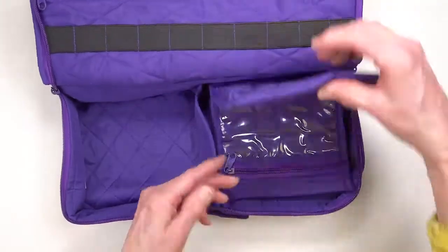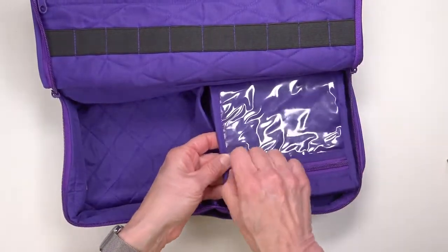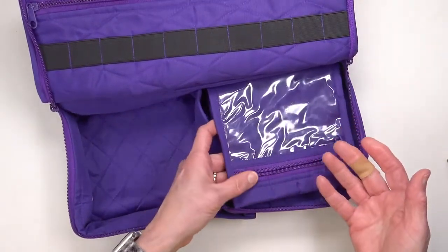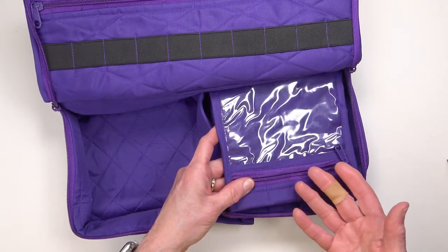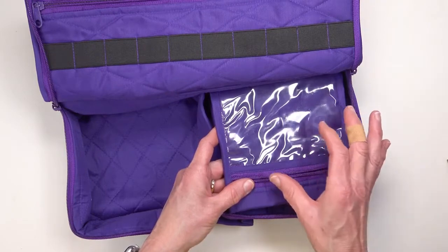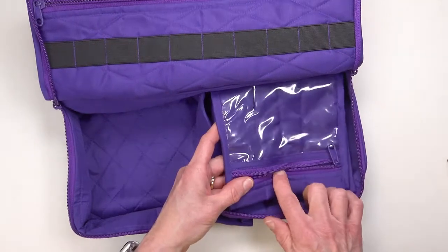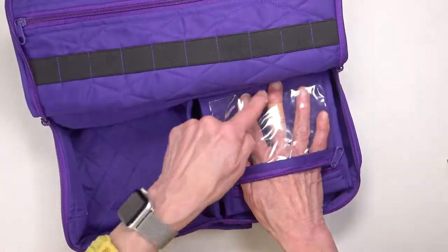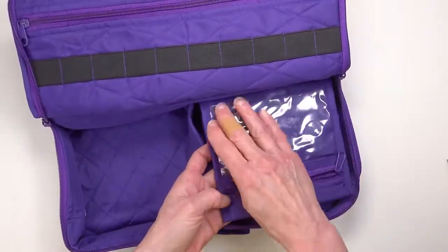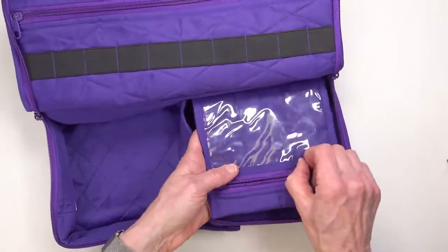The pockets are a really great size for all kinds of notions — needles, pins, needle cases, needle threaders, small pairs of scissors. What's nice about these is that they have a clear window so that when they're full you know what's inside.